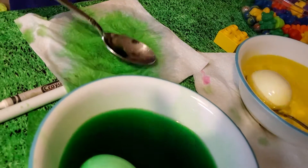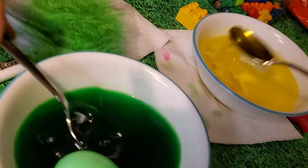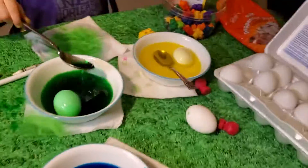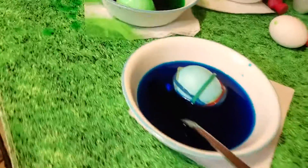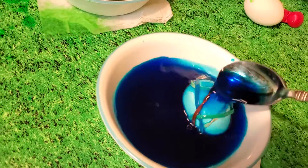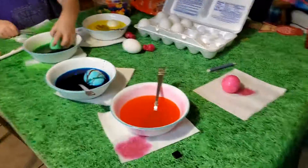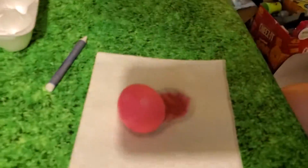I need to flip over my yellow, and now we start dumping stuff on it. Do you like mine? I actually really do. It looks pretty green. I'm just going to dip the bottom in — yours turned out great.